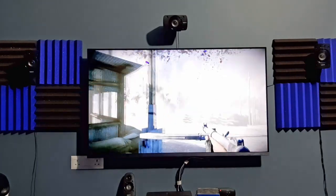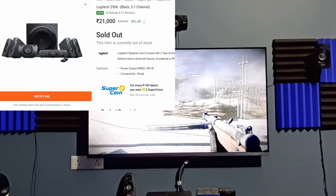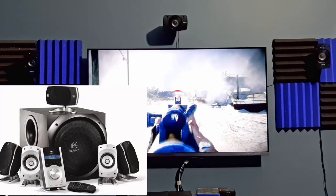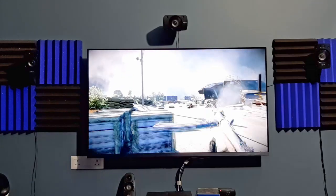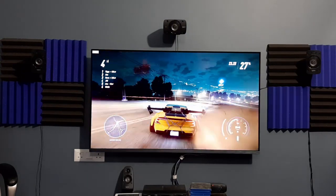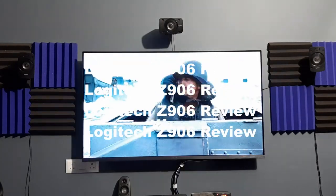If you are looking for the best 5.1 speaker under 20k for PC gaming, then there aren't any better option than to buy the Logitech Z906, because of the support for analog PCM audio. The successor to the legendary Logitech Z5500, the Z906 comes with a reduced 8-inch subwoofer. Logitech created the Z5500 speakers mostly for PC users, but these are proven to be excellent for movies, so even many budget home theater enthusiasts chose this for their setup.